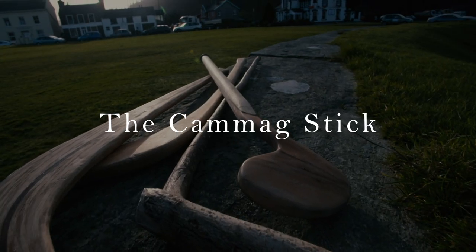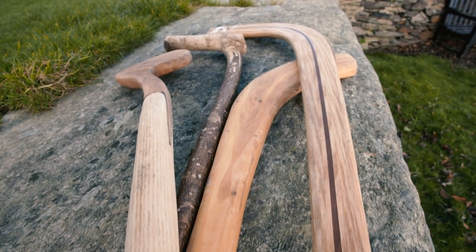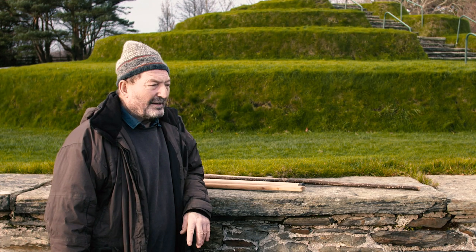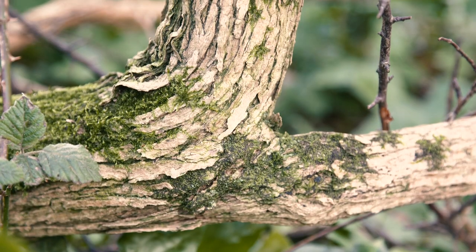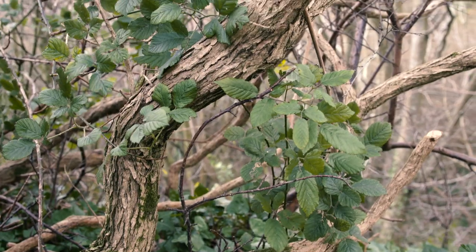I've been asked here to talk about the kamig sticks. It's a well-held myth that the gorse stick was the stick of choice for the kamig. Now people would use what was around them — if there was gorse around them maybe they'd use gorse, but gorse is a hopeless wood for kamig sticks.